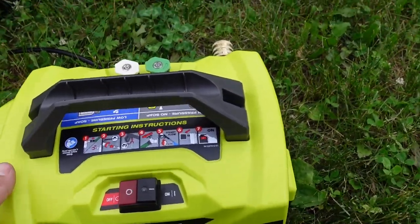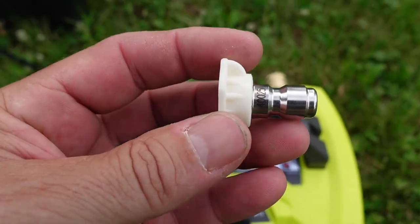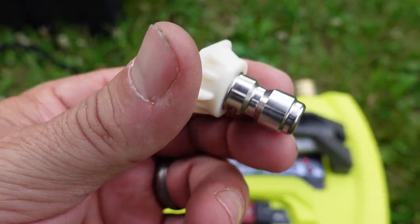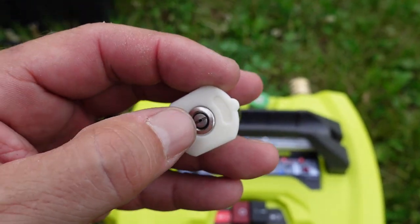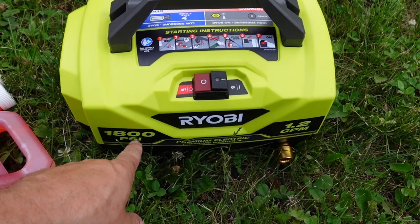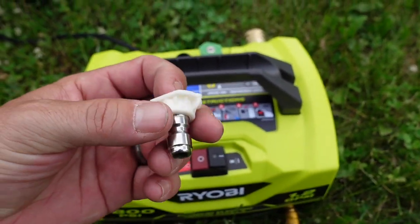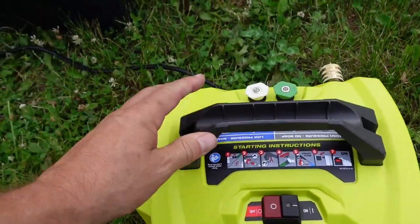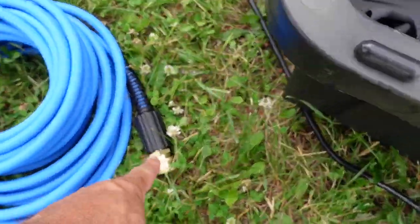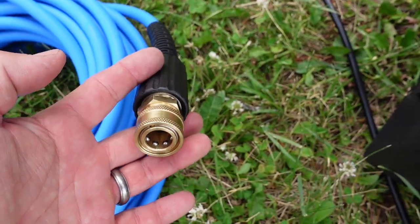I want less than that for washing cars — this is a dedicated car washing kit. By jumping up to a 2.5 gallon-per-minute orifice, which is a 40-degree, size 2.5 nozzle — compared to the stock 17 — that larger orifice lets less pressure but more water flow through. So I'm going to get down to about 1100 PSI and 1.6 gallons per minute — a little more water flow, a little less pressure. These are what I'll use for rinsing the cars. I also have a quick release on the hose end for the gun, which came with the kit.